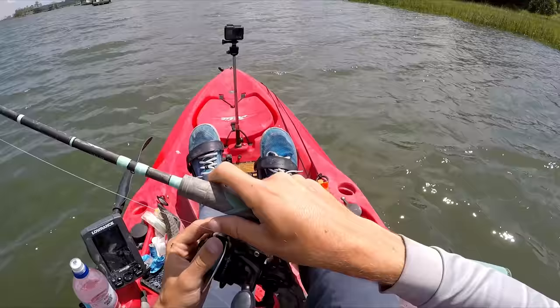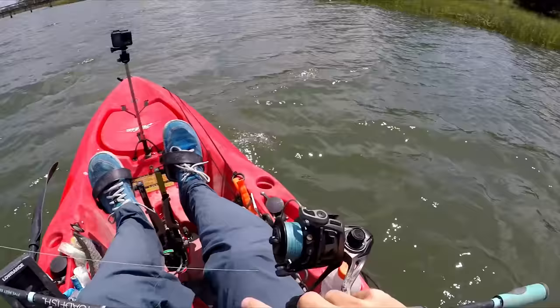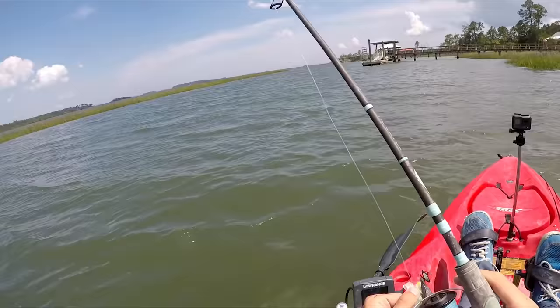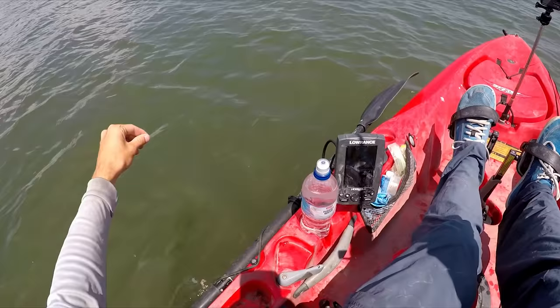This is a 3,000 size spinning reel spooled with 20 pound braid, and this rod is made by the company Toadfish. It's 5 feet 11 inches, medium, extra fast. It's specifically designed for sheepshead — it's called the Convict, made by Toadfish — and then tied with a double uni or uni-to-uni knot. I have 20 pound fluorocarbon leader with about three feet of that tied on.